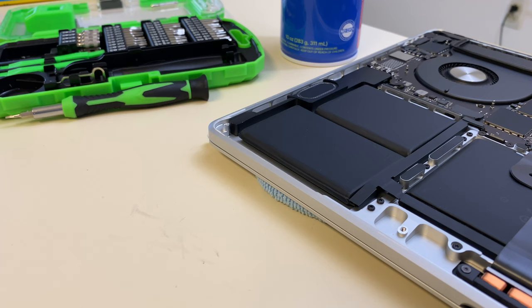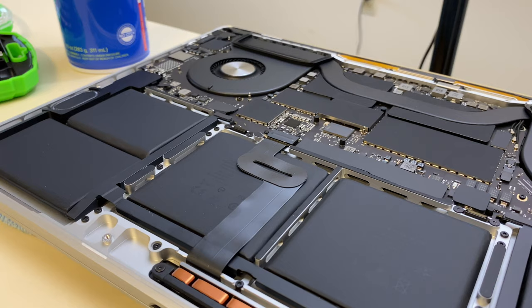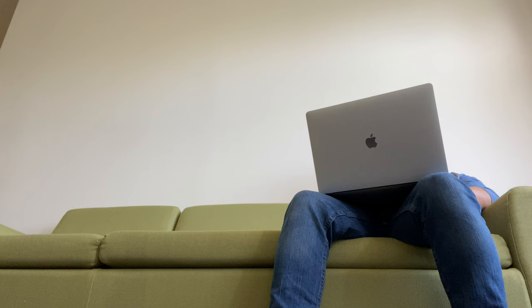As a result of the bigger display, the whole laptop had to be scaled up a bit, and I think Apple has done an excellent job making use of this space. More specifically, I'm referring to the giant 100-watt-hour battery Apple has put in this machine. This is literally the largest battery you could legally put into a laptop if you want to fly on an airplane, and basically what it means is that you're going to get incredible all-day battery life, and I have no complaints.